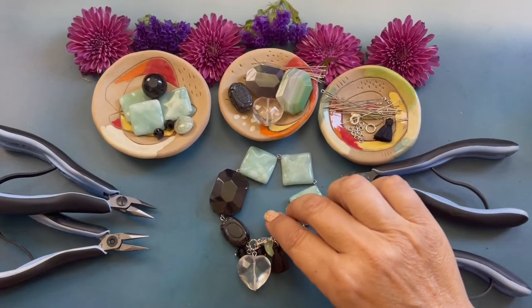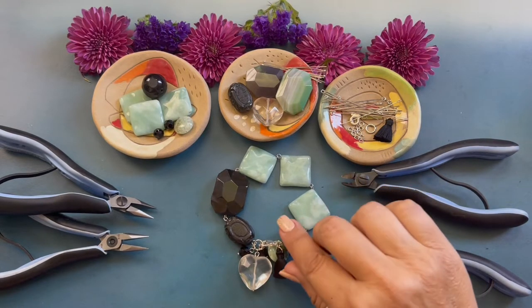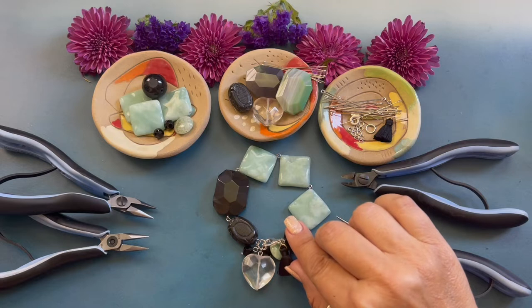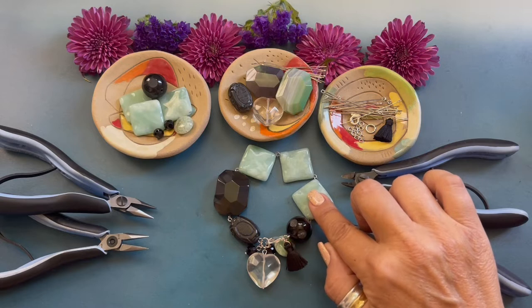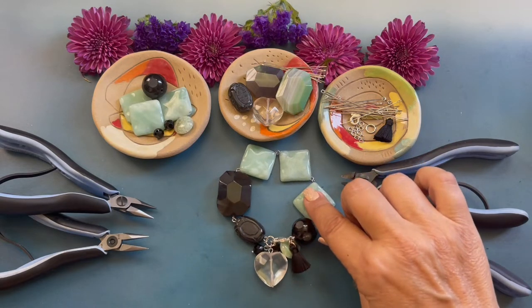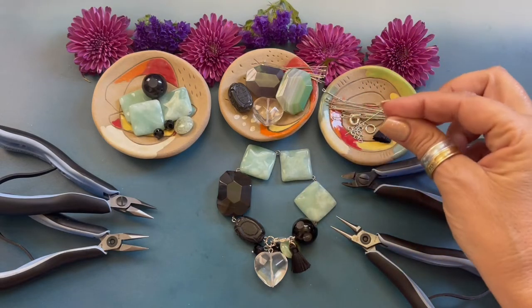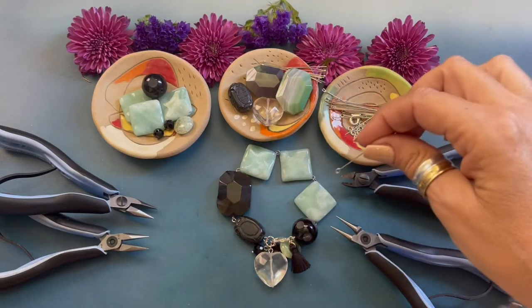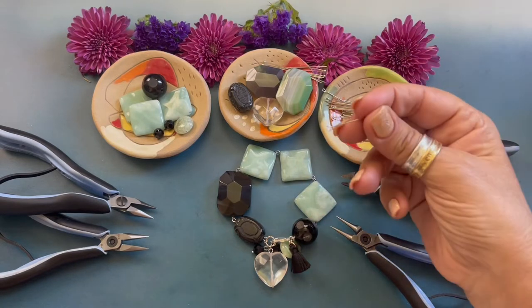A complete list of the jewelry making supplies and beads along with printable PDF instructions can be found at HowlcraftCollection.com — search heart of stone bracelet. The technique we will be learning today is how to form a simple loop. This bracelet is created using simple loops.